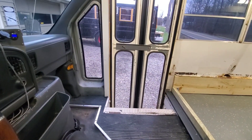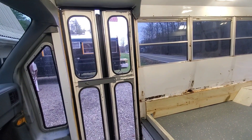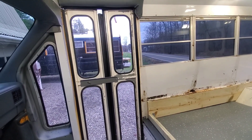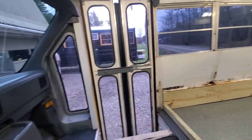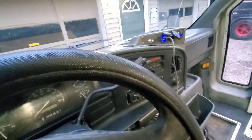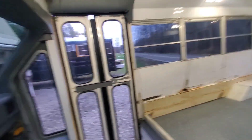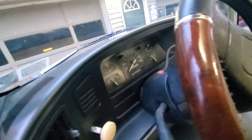Got the engine cover back on, put the new TDS sensor in so it shifts — got my shifting back. Put a tach sensor in while I did that. Put the two new batteries in.